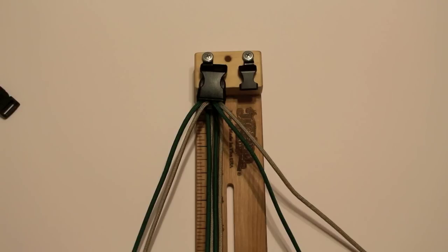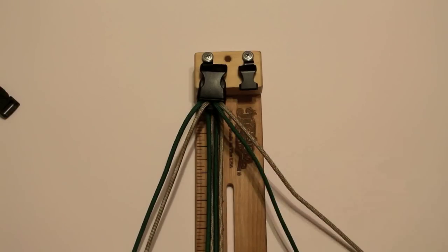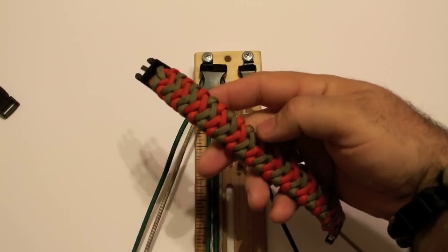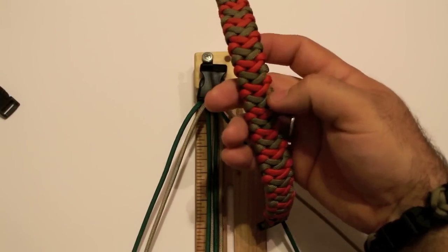Now there's different ways you can set it up. As you've seen in the pictures right before the video started, this was one way you could set it up, alternating your colors just like that. The result is going to be like this bracelet right here — you have the orange and then you've got the two colors kind of on top of each other, alternating back and forth.